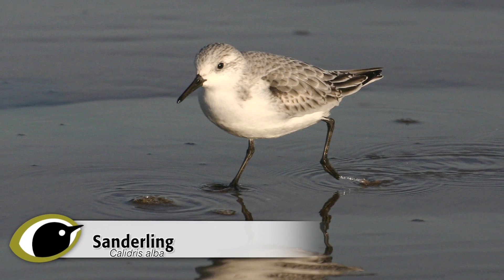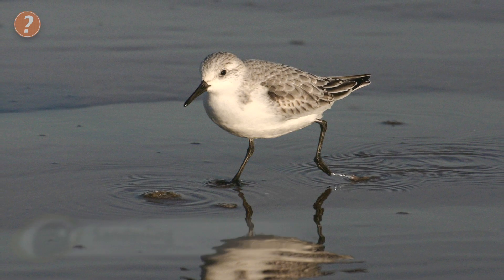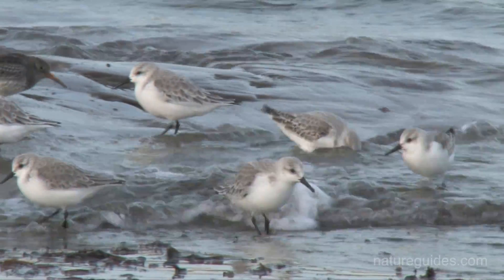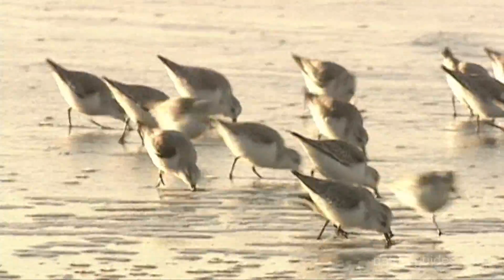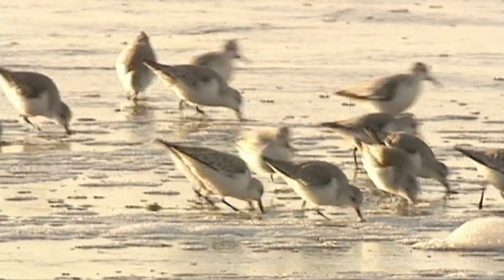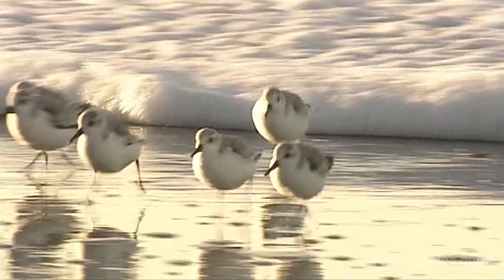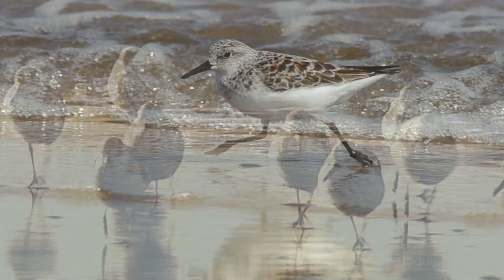Sanderling is the commoner of the two and is a similar size to Dunlin, ever so slightly bigger in the body but with a shorter bill and legs it looks more compact. In all plumages, Sanderling can be identified by its unique feeding behaviour. Groups of birds run quickly along the edge of the surf on beaches, following the receding waves, picking morsels from the surface as they go, before running even more quickly back up the beach as the next wave comes in. Their little black legs run ceaselessly and the birds can give the impression of being clockwork toys. No other British wader habitually feeds like this.